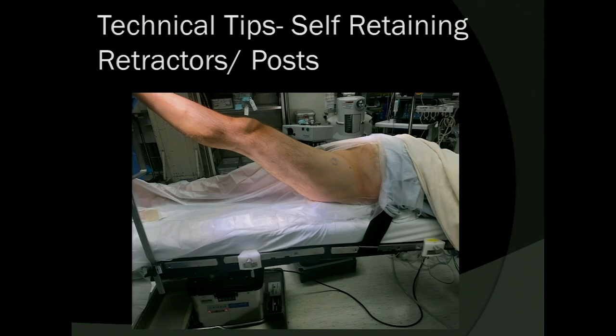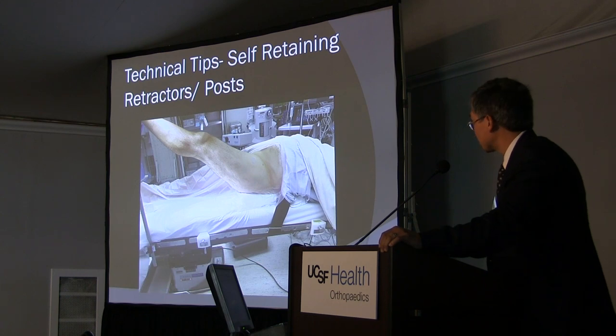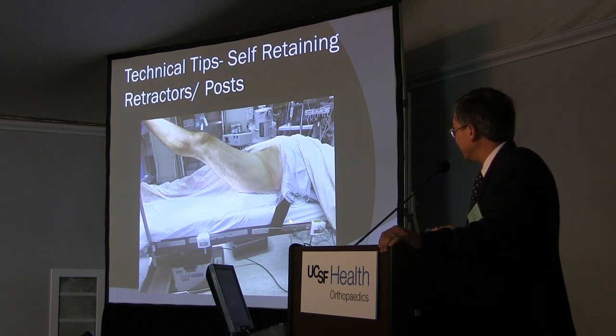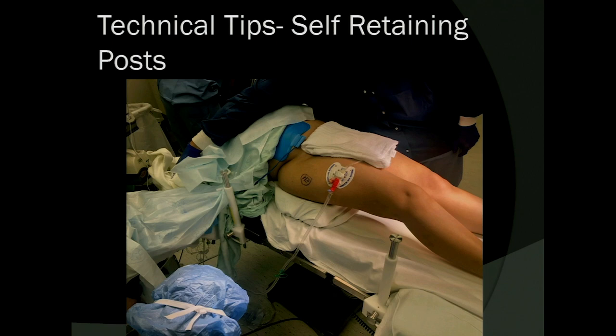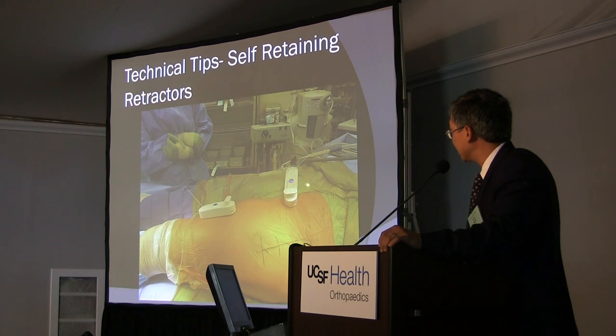I'm moving to self-retaining retractors with associated posts. You put these posts and then use zip-line retractors: on the ipsilateral side at the level of the knee and the nipple. You have to be mindful of where your arm table and belt are so you have enough room to place one of these self-retaining posts. On the contralateral side, use the long ones, being mindful not to put the perineal nerve on compression as you abduct the non-operative leg. Here I've placed the self-retaining retractors in anticipation of my first retractor setup — one utilizing the distal post and one utilizing the contralateral post.